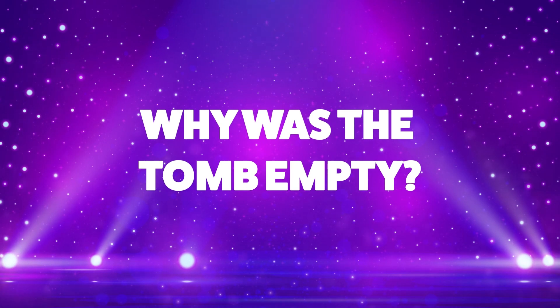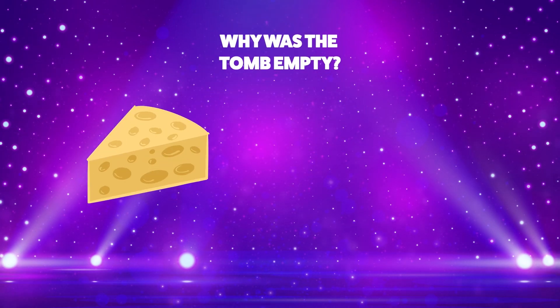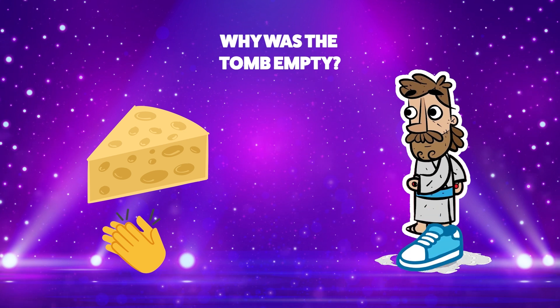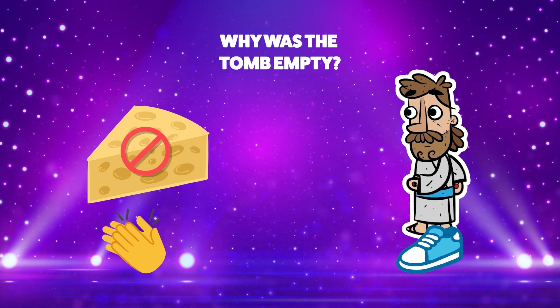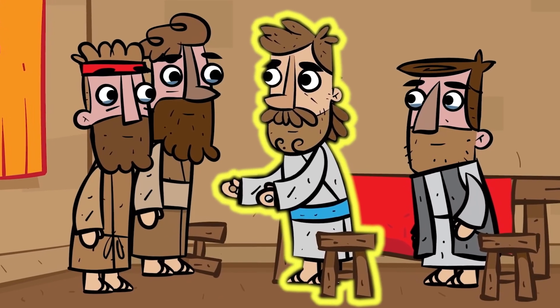Why was the tomb empty? Because it smelled like cheese? Or because Jesus is alive? If you think the answer is because it smelled like cheese, clap your hands. Or if you think the answer is because Jesus is alive, stomp your feet. The tomb wasn't empty because it smelled like cheese. That's right — the tomb was empty because Jesus is alive.